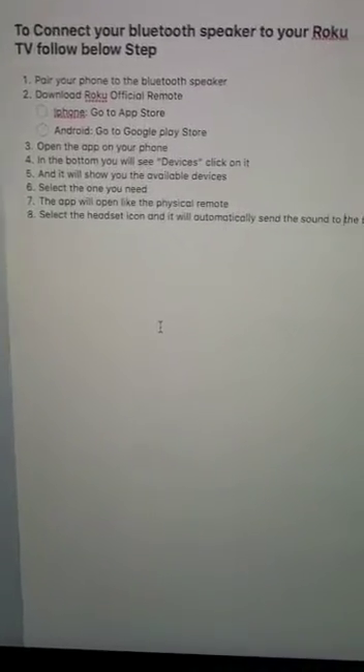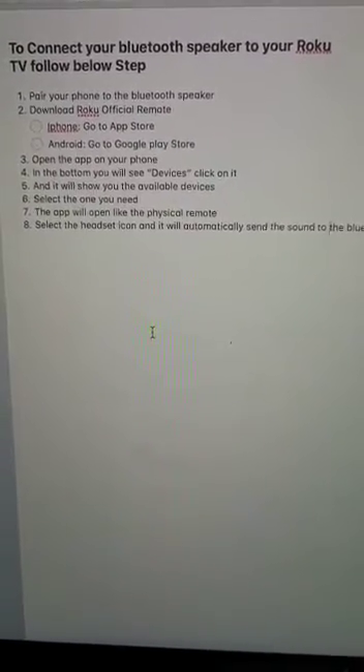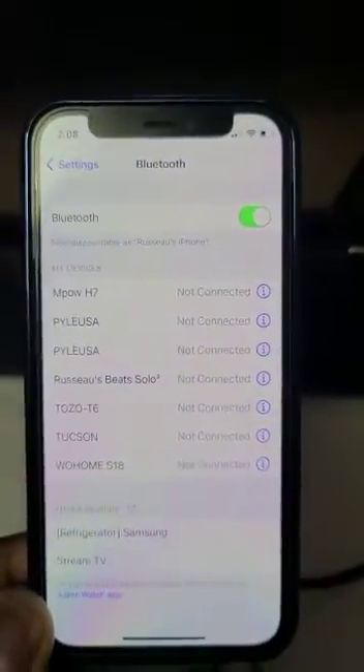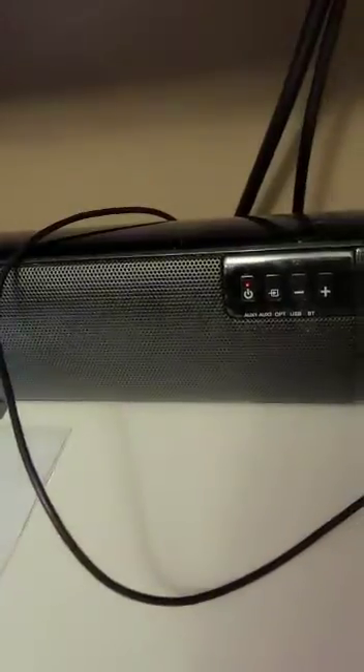Hello guys, I'm here to show you how to connect your Woku TV to your Bluetooth speaker. The first thing I'm going to do is open my Bluetooth speaker. You can see that's the phone I'm going to connect with, and the Bluetooth speaker name is the Wuhome S18. Right now it's not connected because it's off.